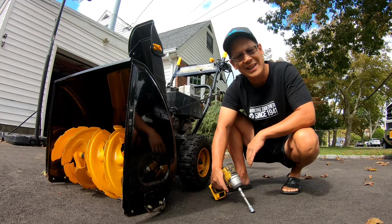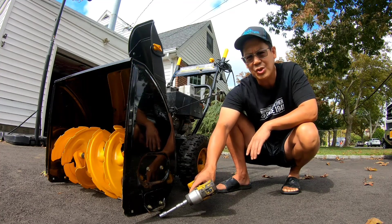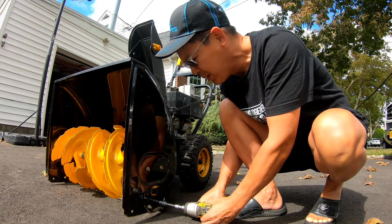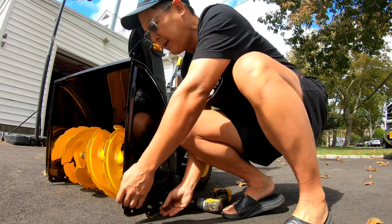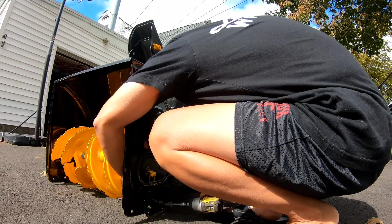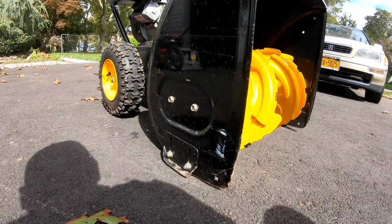I was looking at the snowblower since he's coming to get it. Take a look at the snowshoes over here — it's like an inch off the ground on this side, and it's at the absolute lowest setting. The scraper bar is scraping the ground before the snowshoes do. So I'm gonna loosen these carriage bolts and just make sure they're touching the ground on both sides. This side is touching the ground, and this side is not — so I'm gonna loosen that up and tighten it too.